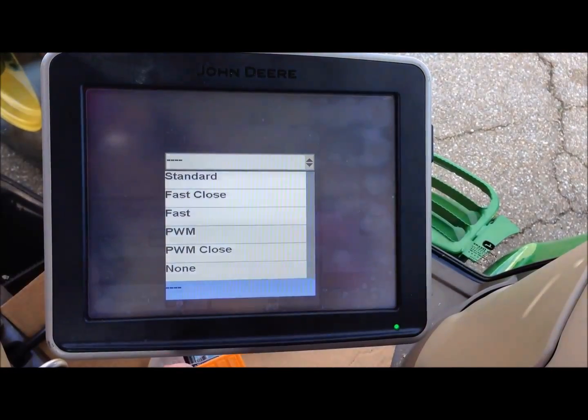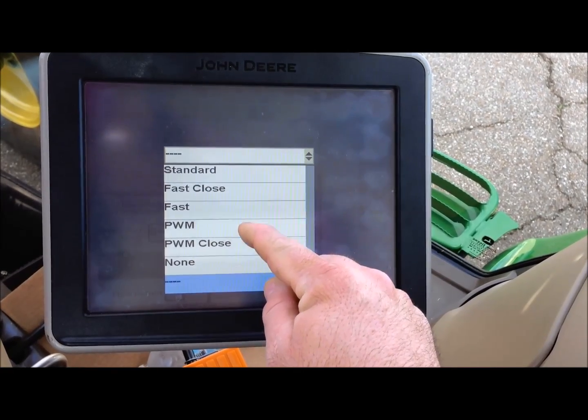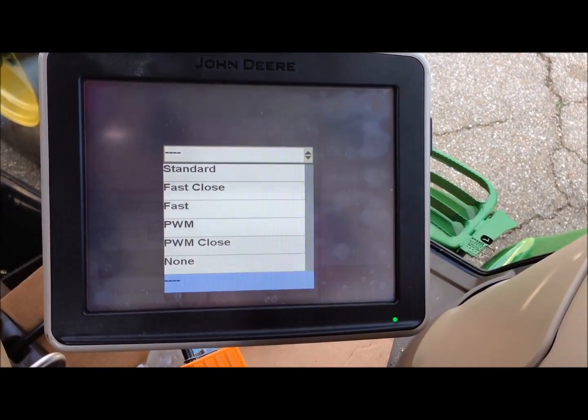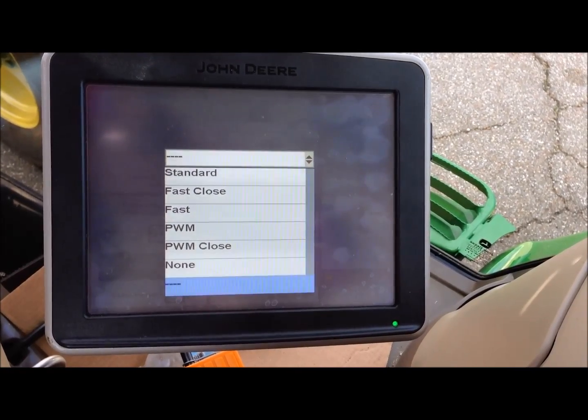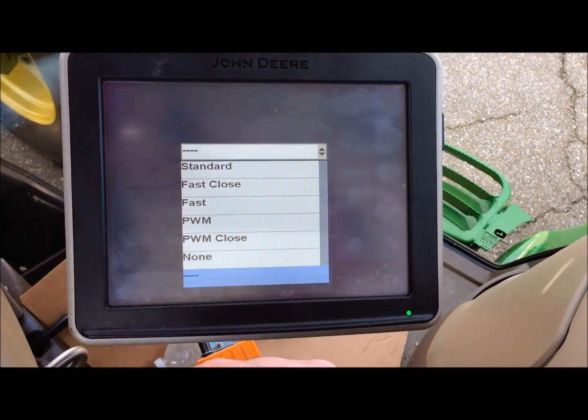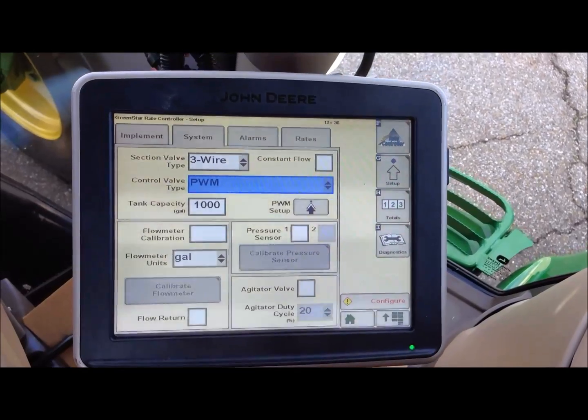Our control valve type options are standard, fast close, fast, PWM, PWM close, and none. A standard or a fast is a butterfly type valve like some of our older systems may have. We will be using PWM for pulse width modulation.